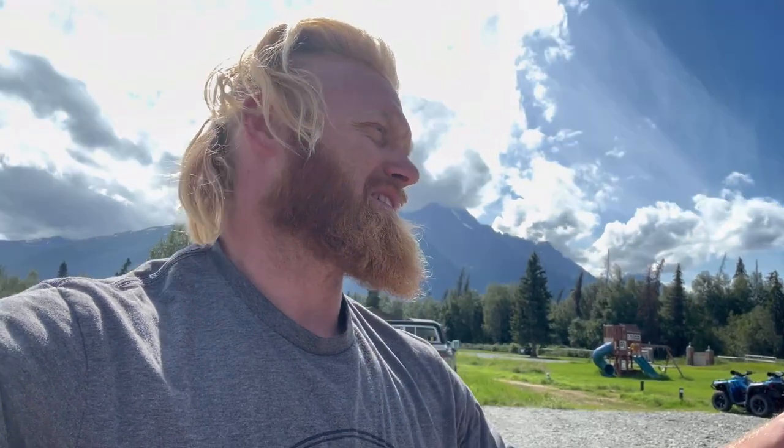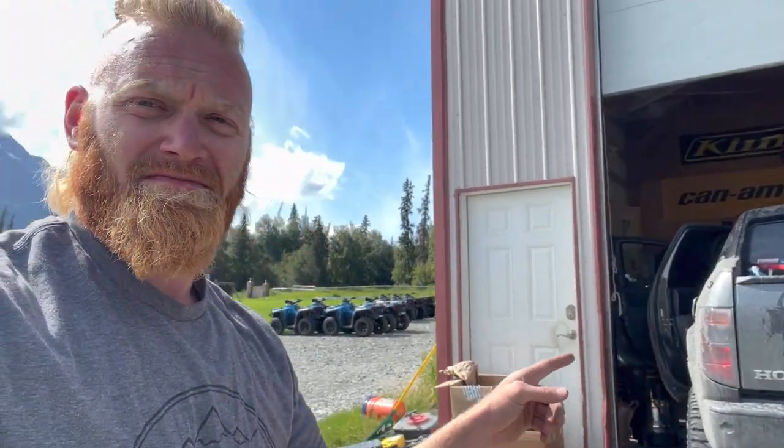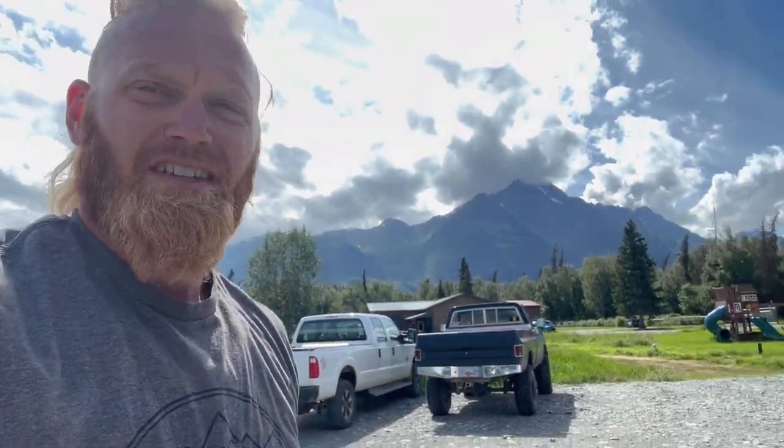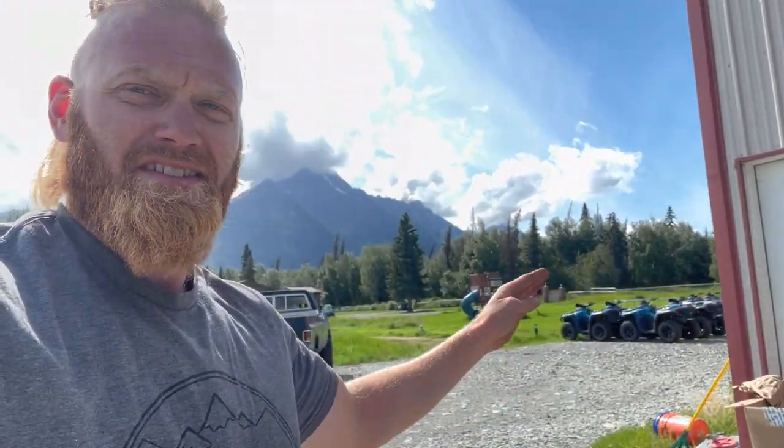All right, guys. So this is what we got going with Renegade. After much debate — I'm talking a year trying to figure out ways to do it — the most simple and effective way is going to be a body swap of the ridgeline and the Prodigal Son. So we're going to take the body off of that and put Renegade's body on it. We're going to have a straight axle, 400 horsepower big block ridgeline.